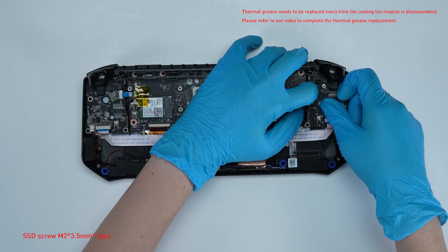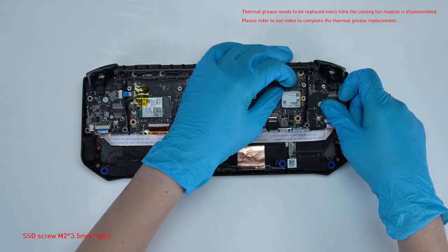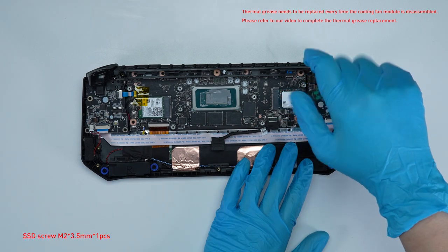Remove the screw on the SSD and take out the existing SSD. Insert the new SSD into the SSD slot at a slight angle, then screw it back in.